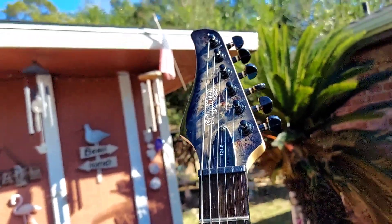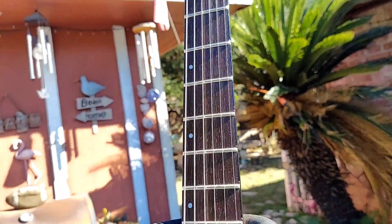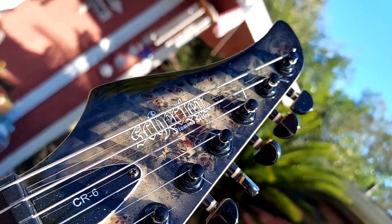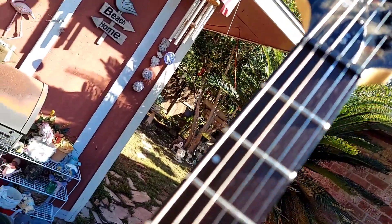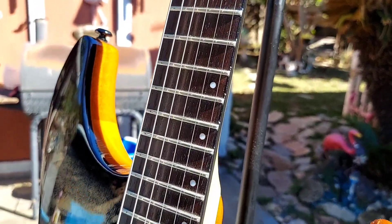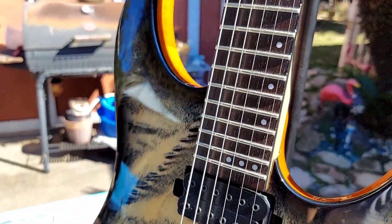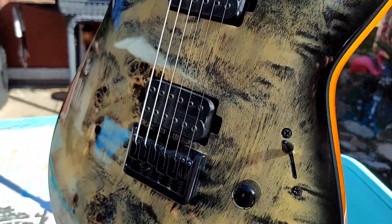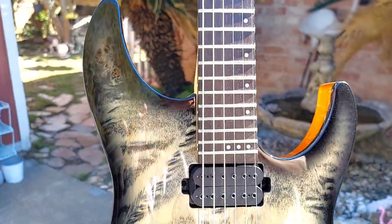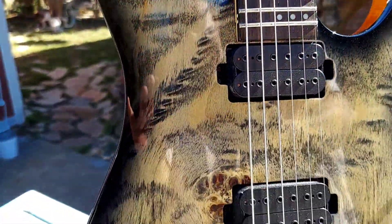You're talking a heck of a guitar — just a beautiful work of art, this Schecter CR6. I don't know what to tell you, you would not need a better guitar than this. This guitar just plays amazing and it looks incredible. Look at that finish on that guitar.